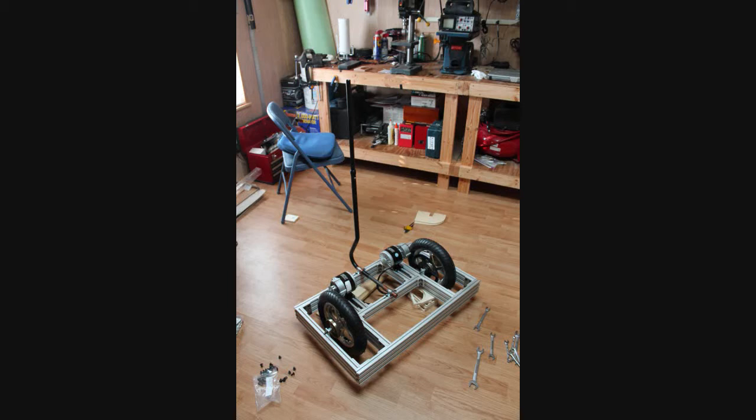Hi, and thanks for checking out this video. Today I want to share the results of building a Segway-like transporter.